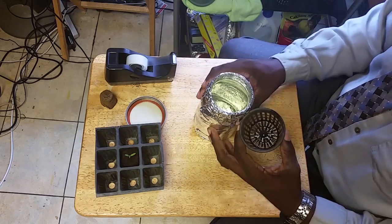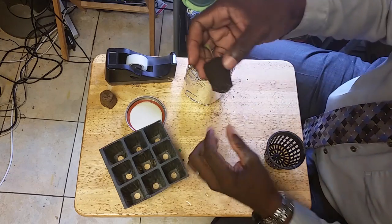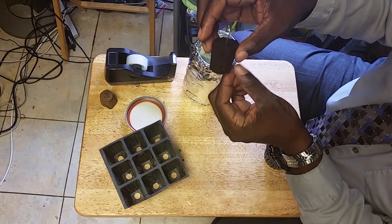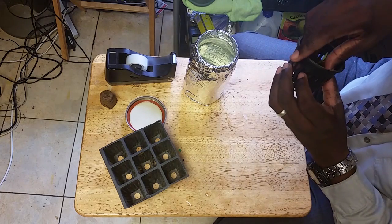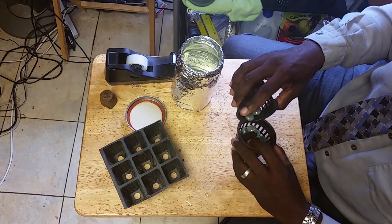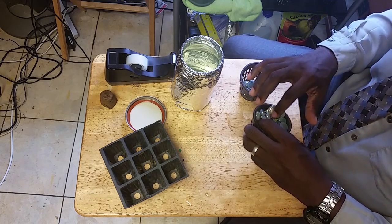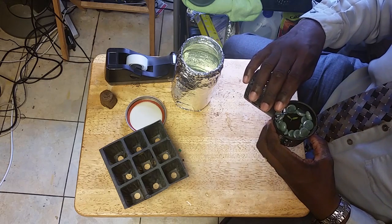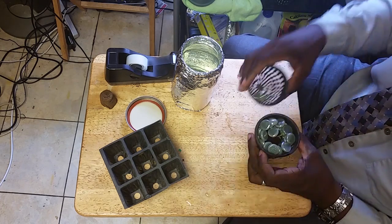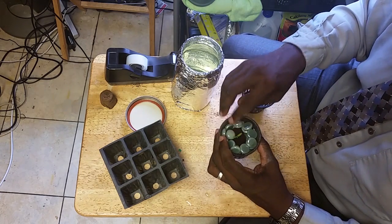The next step is to get your plant ready. Take it very gently — you can see the roots here, they're looking for sustenance. All we're going to do is feed these roots and get them right in the net cup. Once it's in, I'm going to add some stones around it to help stabilize it. These are just regular aquarium stones — they're glass so I can wash and reuse them easily.